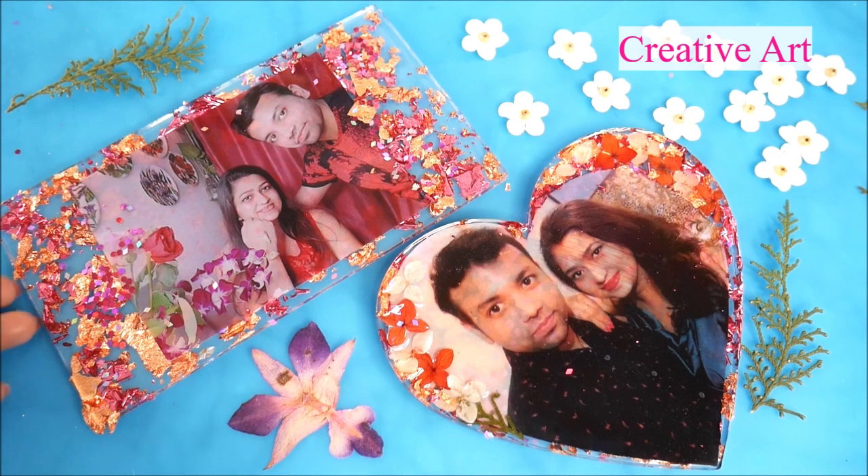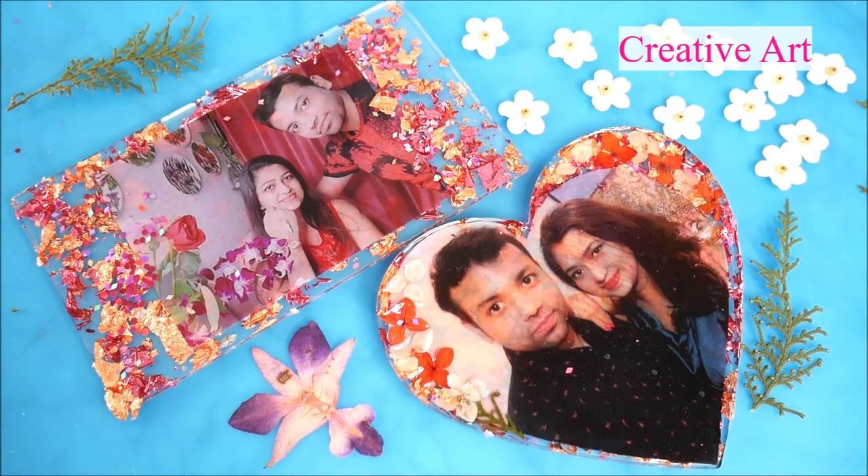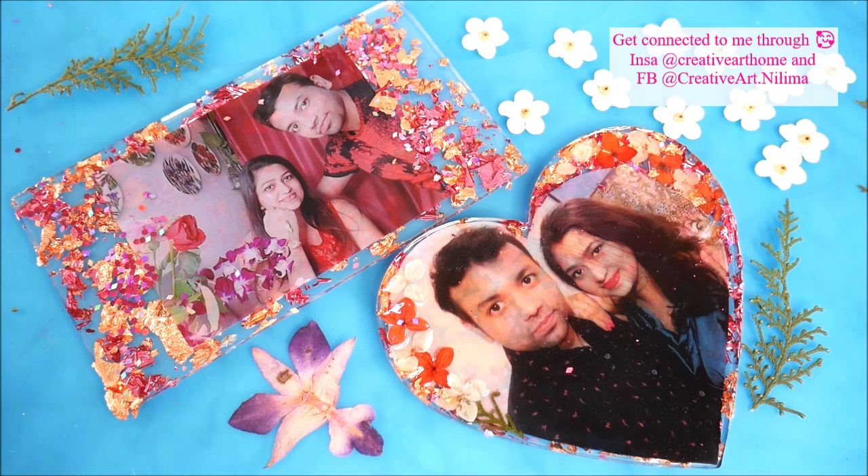Hey my lovely friends, welcome to Creative Art. I am Nalima, and in today's tutorial we are going to make these beautiful DIY resin photo frames. Making these beautiful photo frames is really easy and simple — this can be done just within 24 hours, even if you're preparing at the last minute for Valentine's.